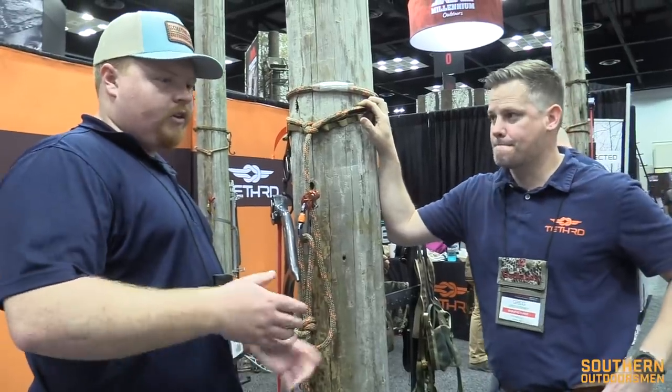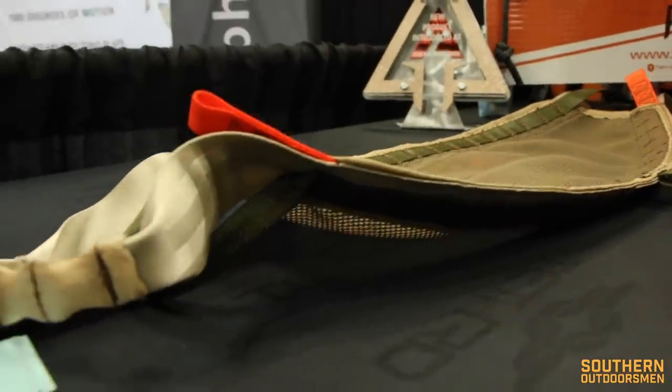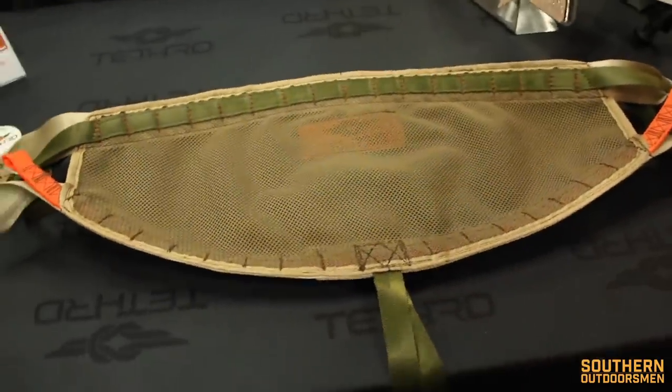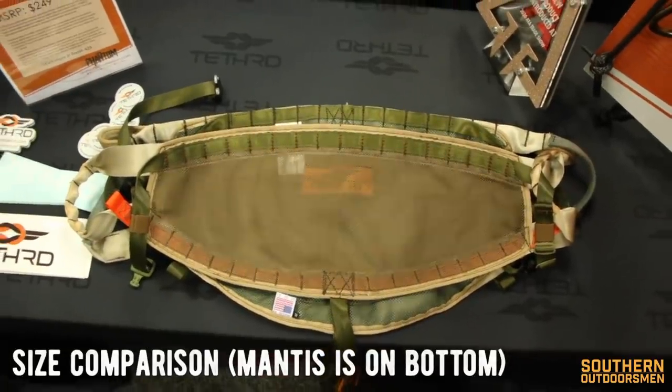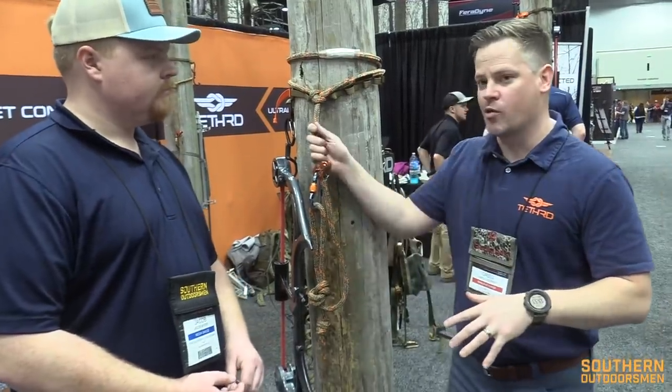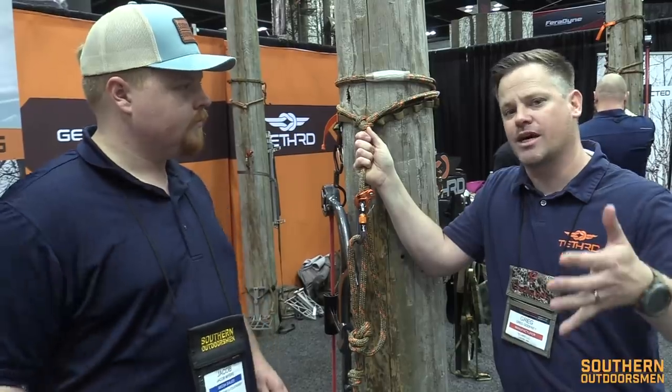One thing we ought to talk about more is the different design — this is more cupped, and it's a smaller saddle from the bottom to the top than the Mantis. The term we use is 'cup' — it's a concave surface versus a totally flat surface. If you lay the Mantis flat on a table, it lays completely flat. If you lay a Phantom out on a table, you're going to see that it has a built-in cup — it's concave. That's not an accident; we built it that way. It's actually a patent pending build process because it matters a lot. The way it works is it just hugs your butt and cups it just like it's supposed to, and that solves the want for the saddle to ride up in some situations.